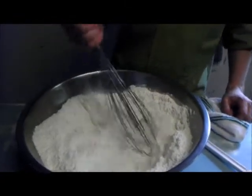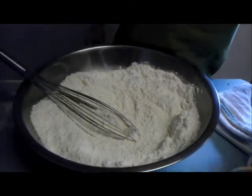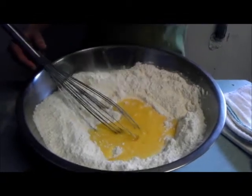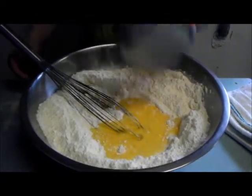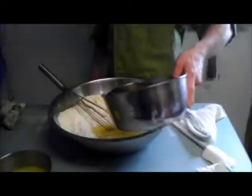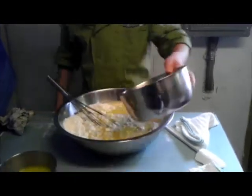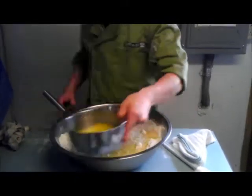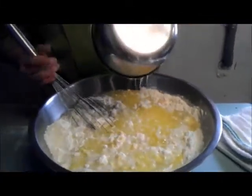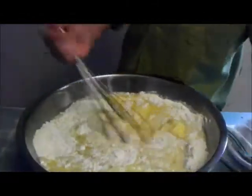So you take your favorite waffle cone mix. Ours requires a dozen eggs because it's a big batch, two quarts of water. I'm going to use a pound of melted butter instead of oil just for some extra flavor. I'm going to just stir it up.